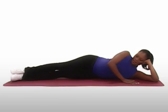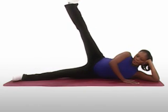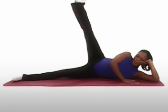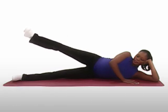Relax and inhale. Then exhale while slowly raising your right leg as high as you can, keeping your foot flexed, toes pointing toward your belly, and your inner ankle facing the floor.